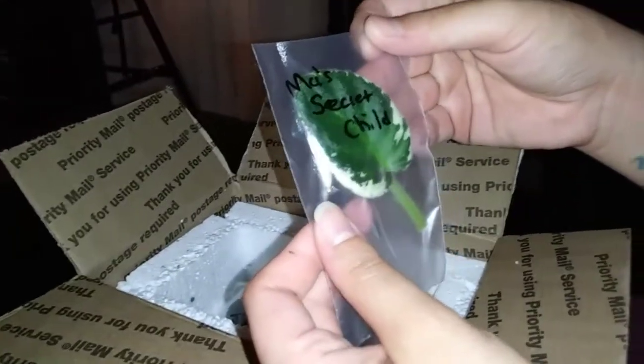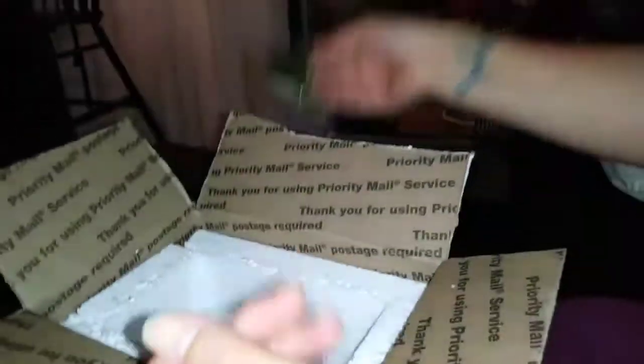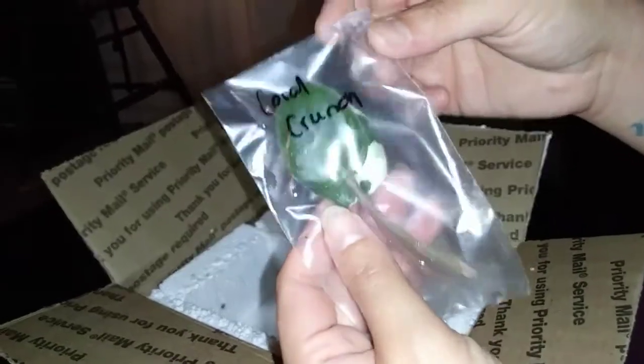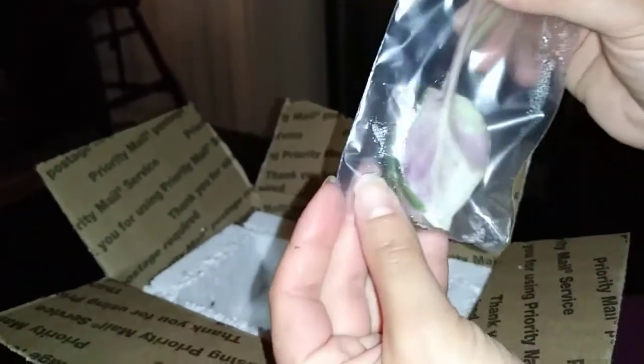Ma's Secret Child — that's actually a cute leaf, I like that one. I'll have to look up what the flowers actually look like. They seem small in person compared to on camera. Coral Crunch — these ones are really small. It has a variegated leaf. Some of them have two cuttings in the bag. That one has like a red, purplish reverse on the underside.